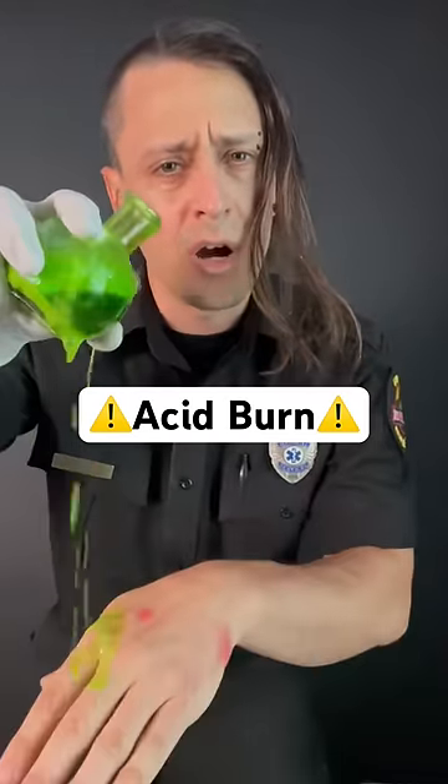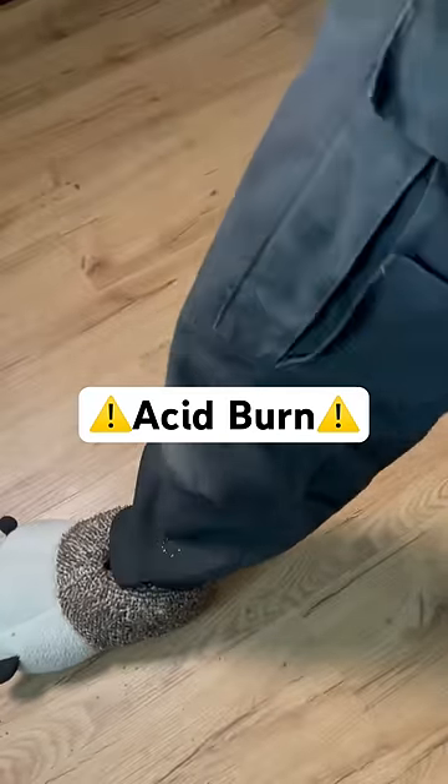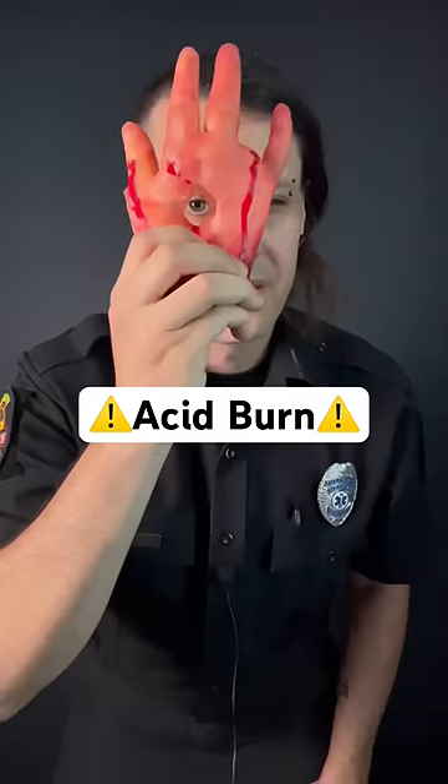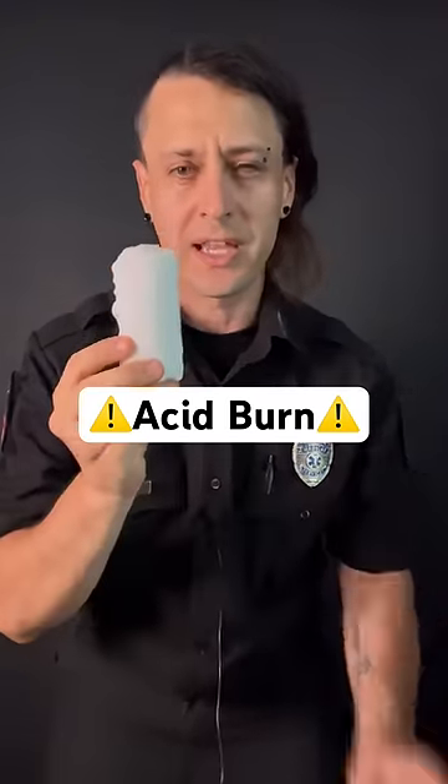Now what if you spilled just a little drop? First, immediately wipe off the acid with clothing or anything else available. Next, pour cool water over the wound for 20 minutes. Now if you're burned deeply into the flesh, wrap it in dry sterile gauze and get to the hospital.